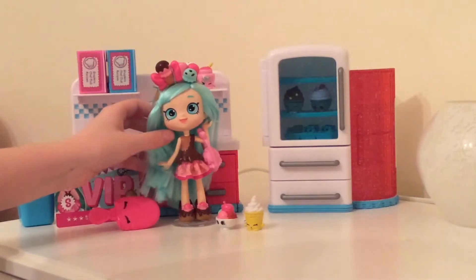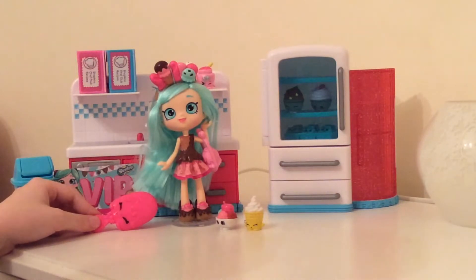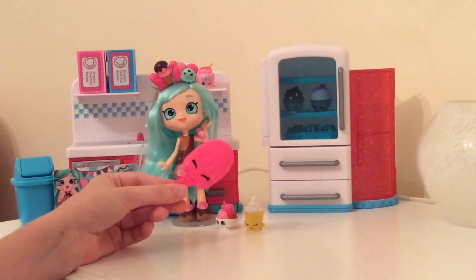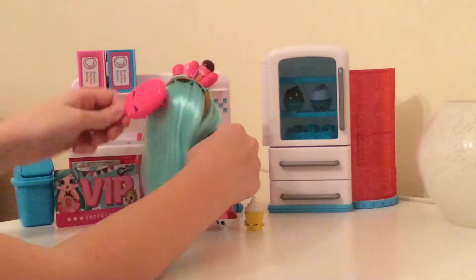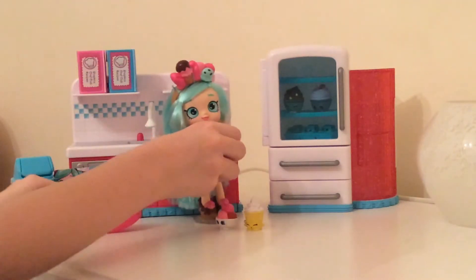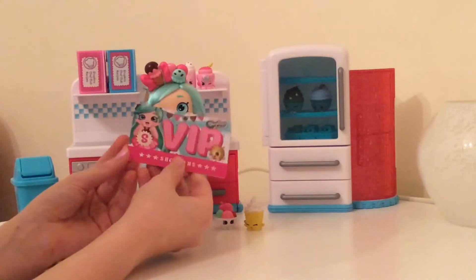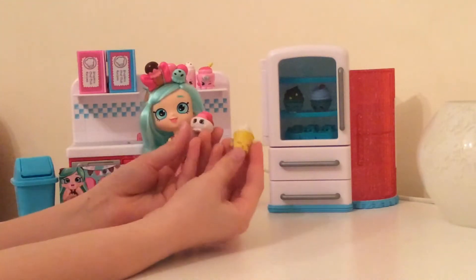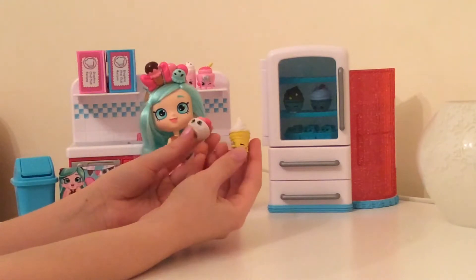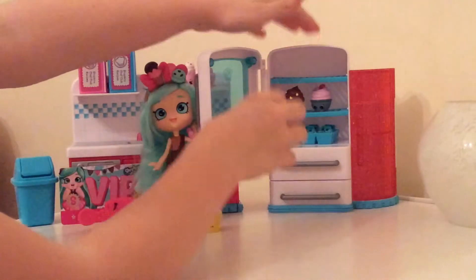Here is our lovely Peppermint all out of the box. She is looking very happy with that huge grin on her face — probably because of her lovely new kitchen. Let's take a look at some of her accessories. First of all, here we have her ice cream brush, which is looking very nice. She also comes with a VIP card, which is very beautiful and shiny. And she comes with these two absolutely adorable Shopkin friends — we have Carla Cone and Icy Bowl, and they actually go perfectly in our fridge.